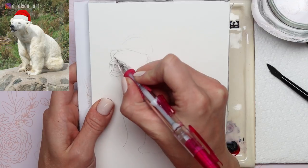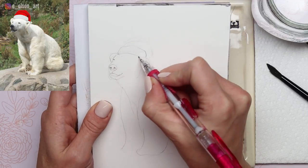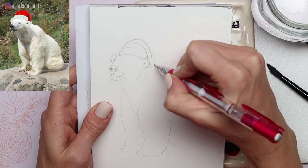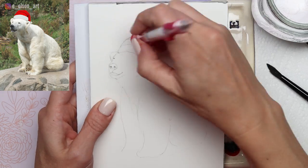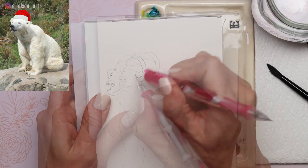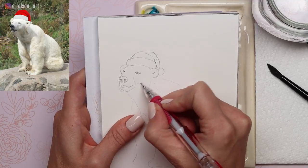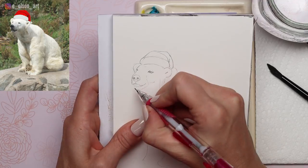You can add the eyes — make sure to include the Santa hat if you want it to be a Christmas card. It can be a little different from the reference photo, which I just Photoshopped the Santa hat onto the polar bear. You can make it any shape you want. From there I'm adding the eyes and some of the little details of the face that are going to be important when I'm painting the shadow tones with the watercolor.